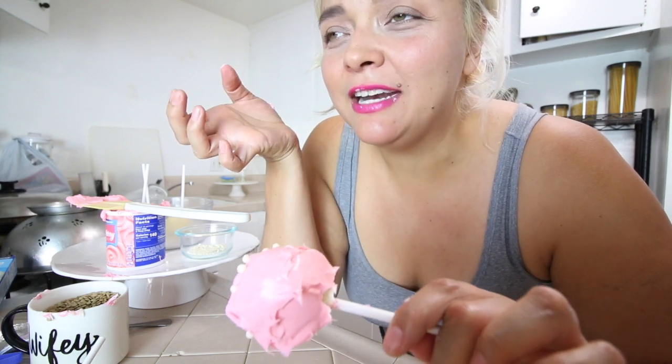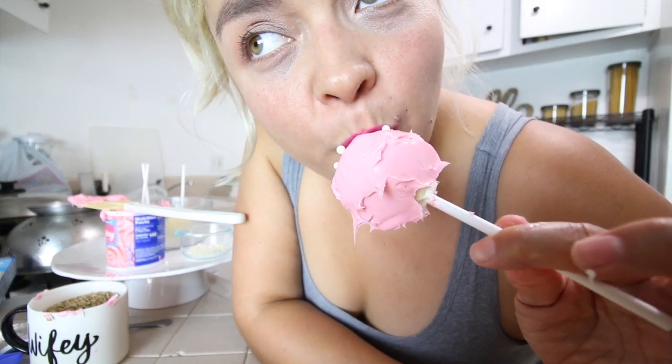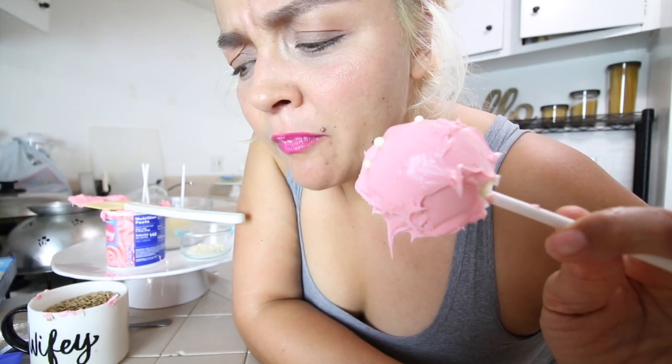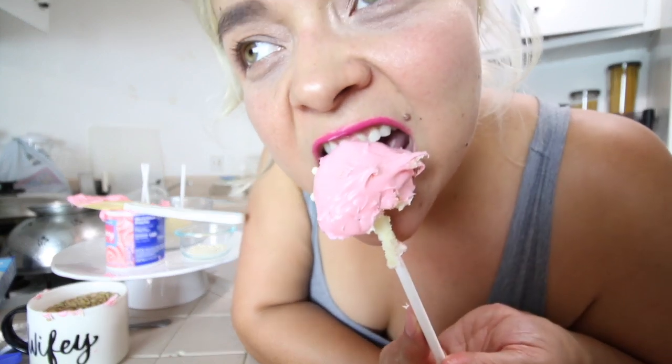I took a bite and it all fell apart. Okay so they fell apart. Also — don't buy these sprinkles, they almost broke my tooth! My cake pop fell apart too. But honestly — it's way better than Starbucks!